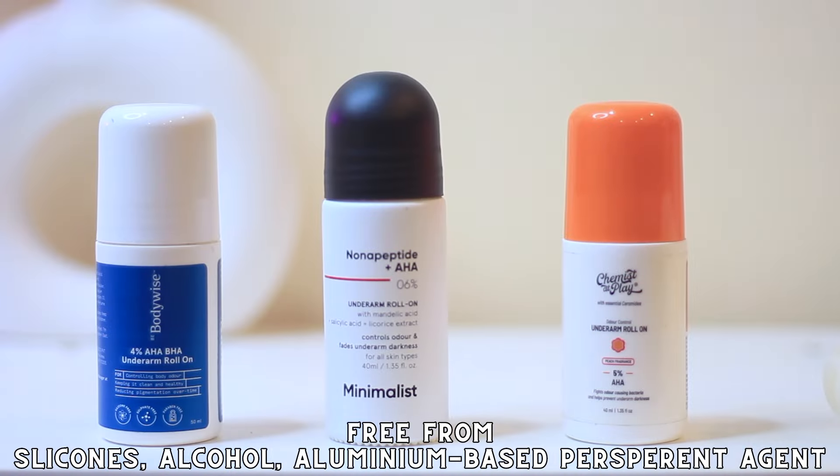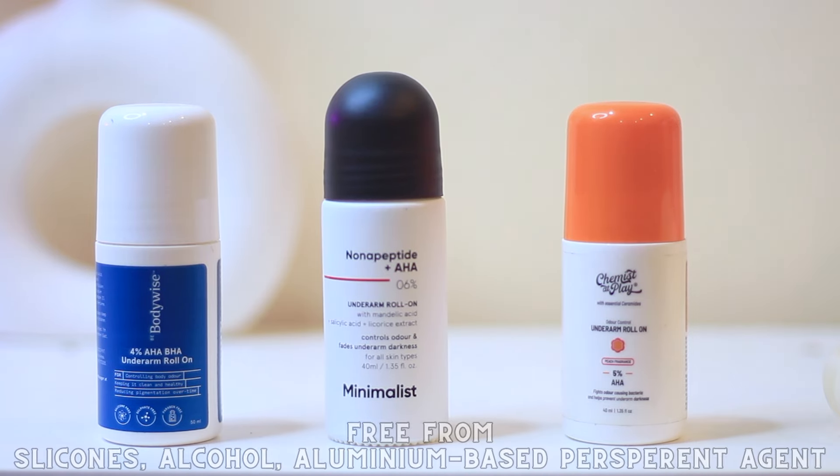Sometimes alcohol and aluminium-based antiperspirant agents can actually contribute to the darkening of the underarms, so you need to steer clear of these.